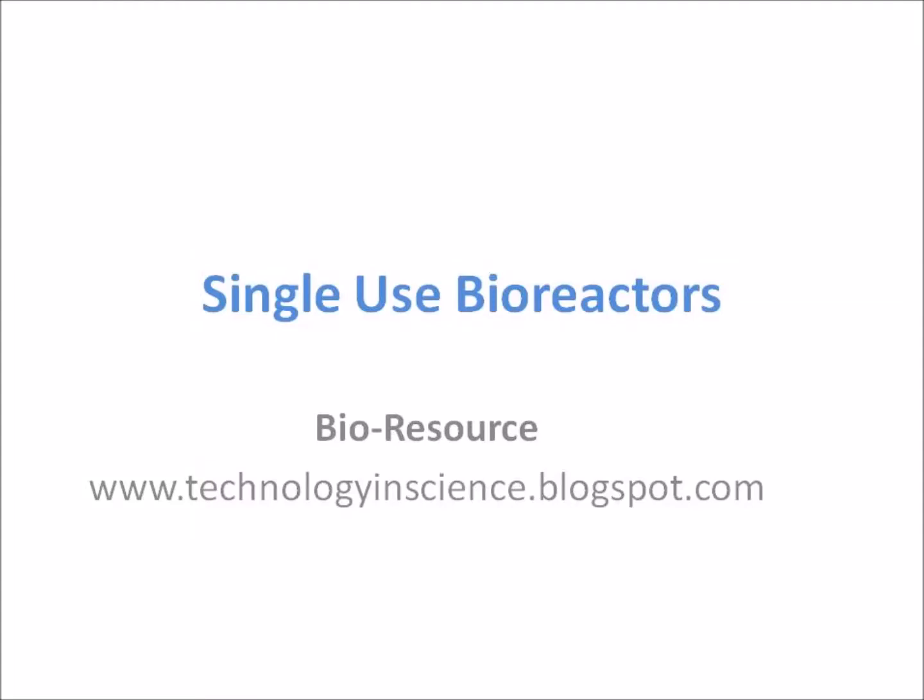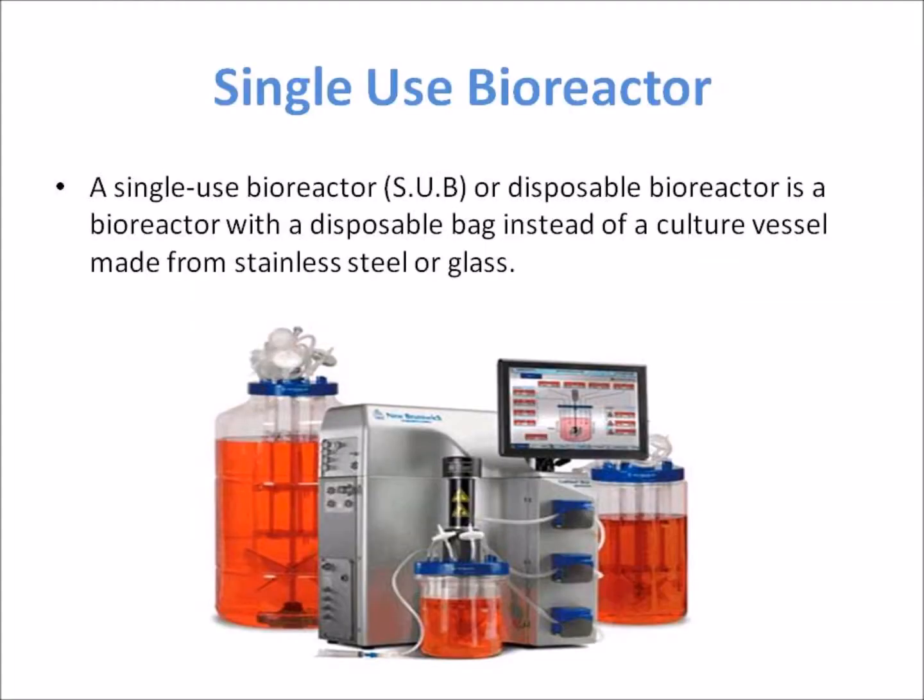A single-use bioreactor, or disposable bioreactor, is a bioreactor with a disposable bag instead of a culture vessel made from stainless steel or glass. The disposable bag is usually made of a three-layer plastic foil. Many mammalian cell-based biotech producers are moving to single-use bioreactor modules, leveraging the advantages of single-use bioreactors.